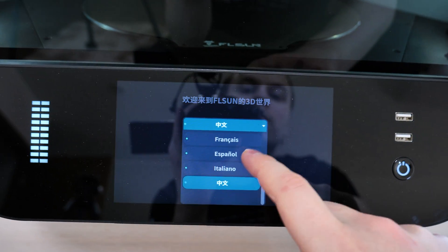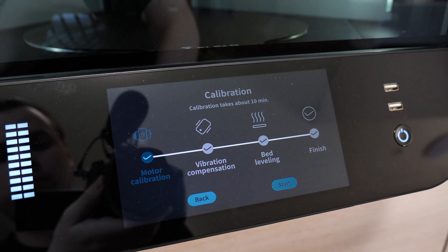When I started it up, first it asked for my preferred language and Wi-Fi password. Then it ran a calibration sequence that took around 10 minutes.